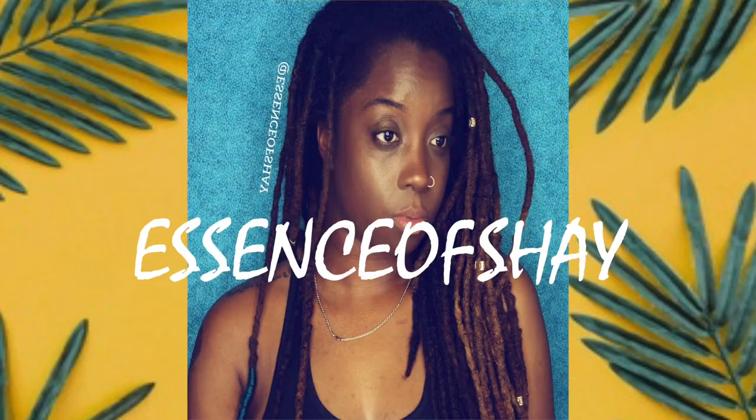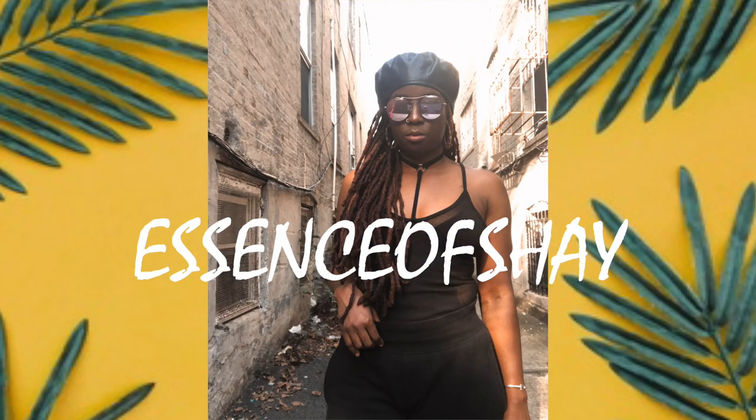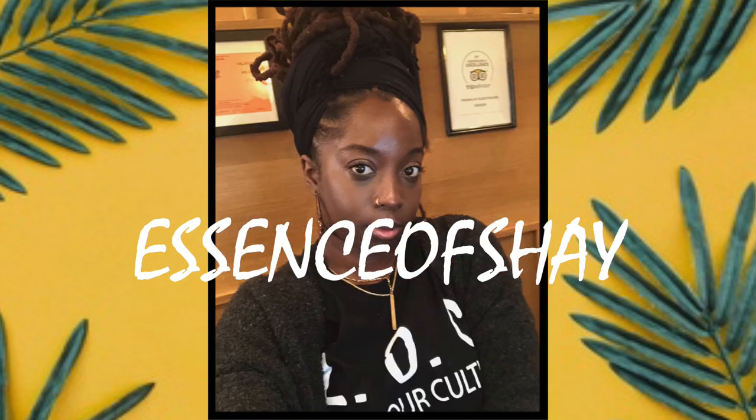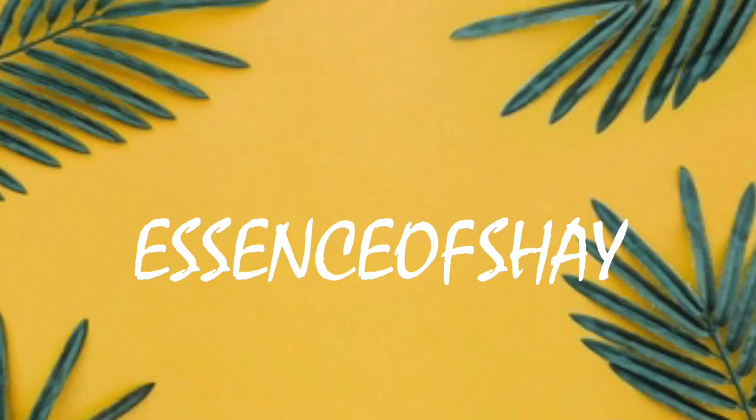Just take a sniff of your lox and it might smell like smoke. Hey guys, welcome back to my channel. It is your girl Essence of Shea. Let's get started. In today's video, I will discuss how to prevent odors in lox, or even if it can be prevented.